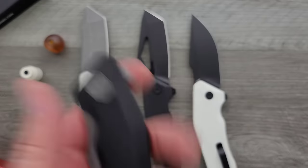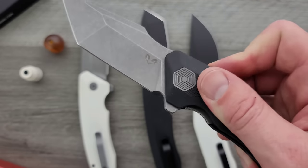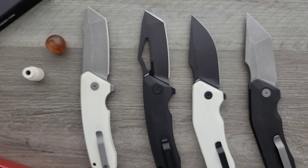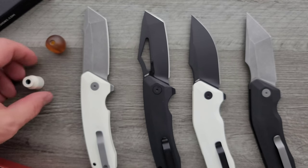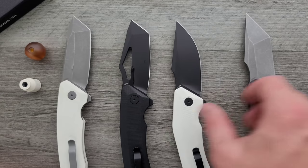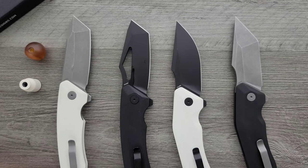I don't know — 14C28N can kind of get that price up there. If you don't know, 14C28N is one of the very best budget steels in existence. It's one of the best steels you can get on a budget knife. It is stainless, it is tough, it'll hold a reasonable edge, but it's very easy to sharpen. It is very sought after for a good budget knife. You'll have to check out the website to get the prices on this.